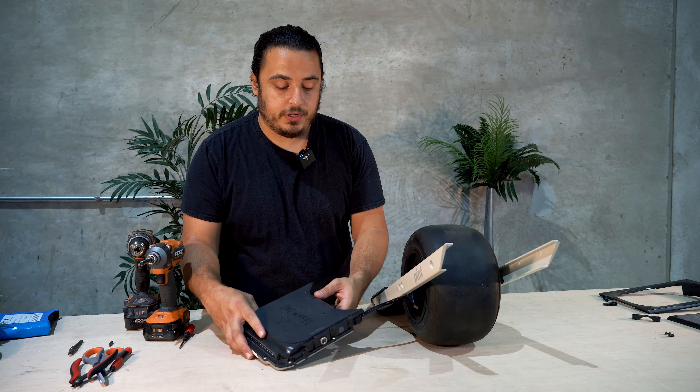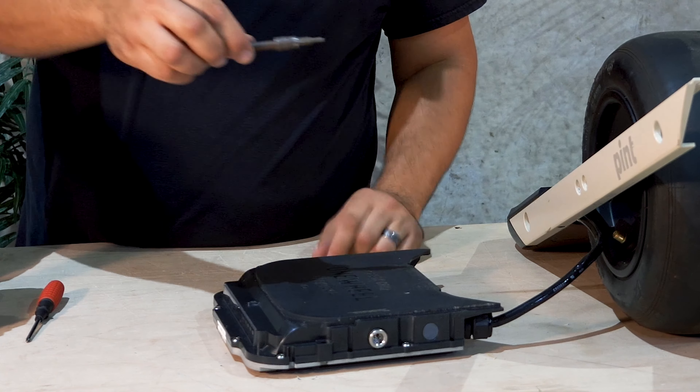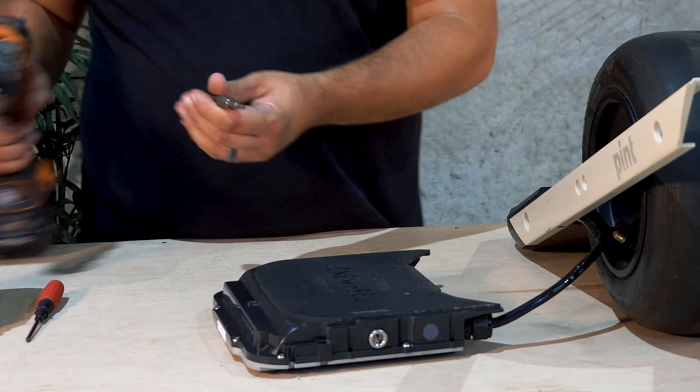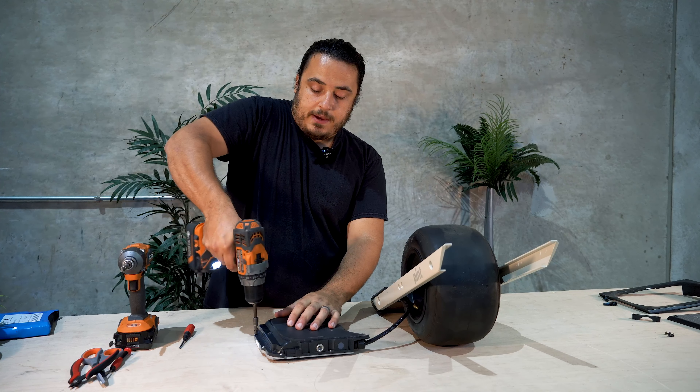We're going to want to flip the enclosure upside down. You need a special Security 20 IPR bit to be able to remove the enclosure screws. We'll take that and attach it to a drill, and we'll back all these out.